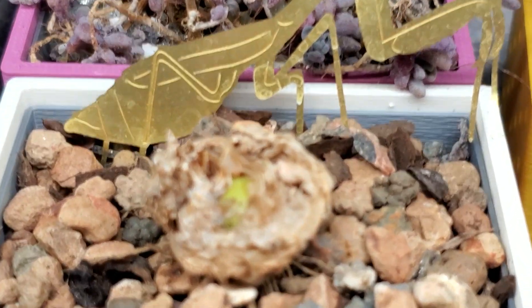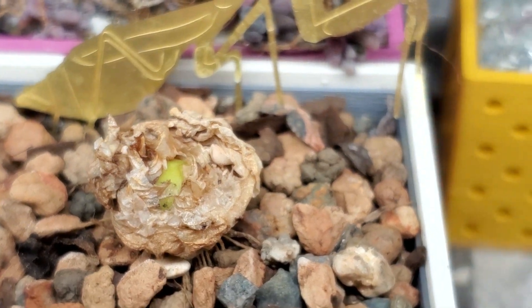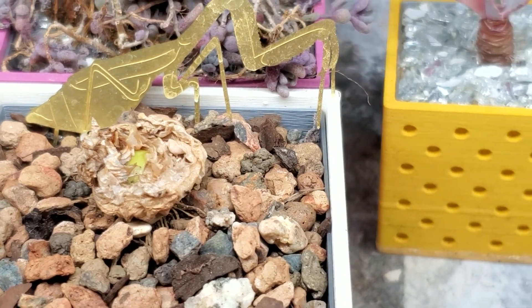Here's my little Praying Mantis and Frizzle Sizzle — still going strong. I'm hoping it will put off some new offshoots soon.